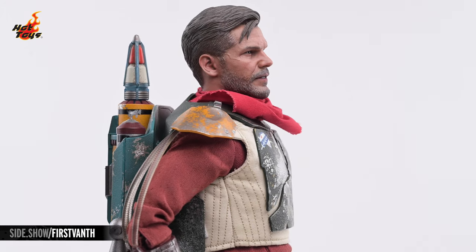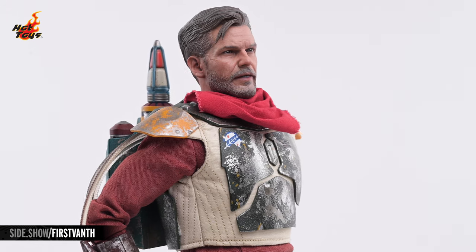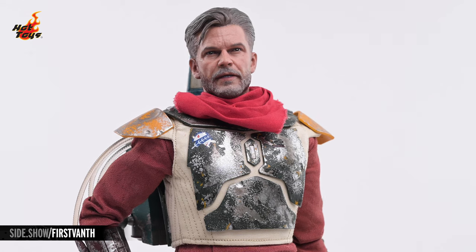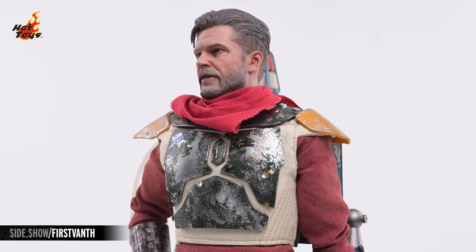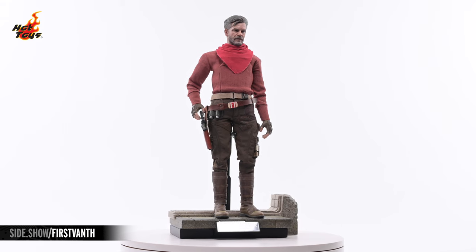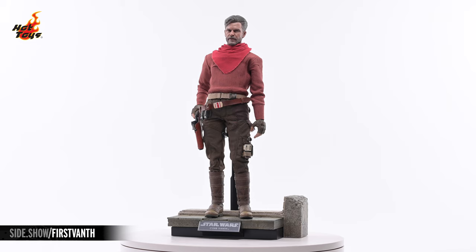The armor's helmet can be removed and replaced with the unhelmeted portrait of Cobb Vanth, which is finely sculpted and painted into a stunning likeness of actor Timothy Oliphant. Every detail of that familiar face is fully realized, from the details in the hair on both the head and face, to the steely formidable glint in his eyes. Additionally, the remainder of the Mandalorian armor can be removed to simulate Cobb Vanth's appearance at the end of the premiere episode of Season 2.